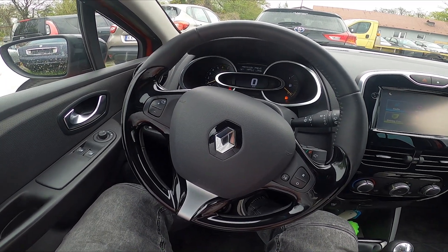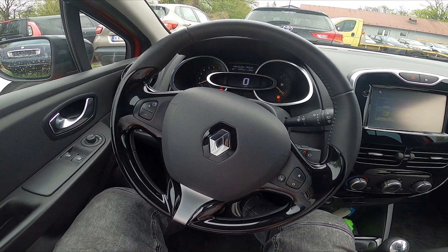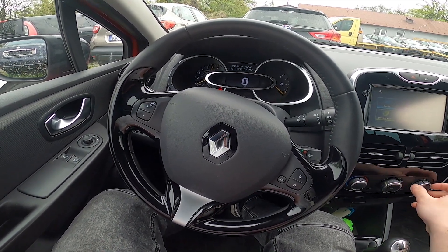Hello, today I'm in Renault Clio. In this video I'll show you how to enable and disable front windshield blowing.